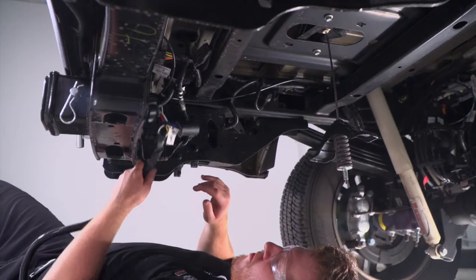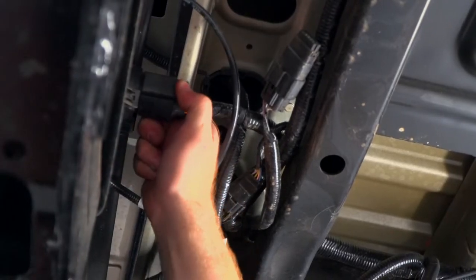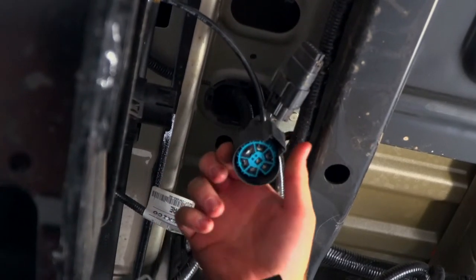Behind the bumper, we're going to go ahead and take our T-connection. We're going to unplug our existing wiring and plug in our T-connection behind that.